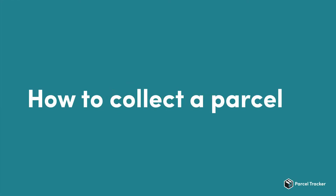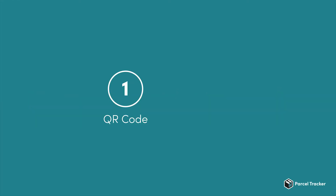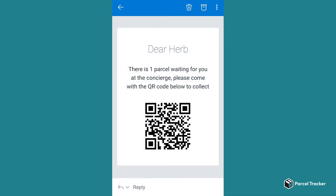There are two ways for a recipient to collect their parcel: using a QR code or a signature. Let's first look at the QR code. The recipient receives a QR code in the parcel notification email, and they can come to collect their parcel by showing the code.